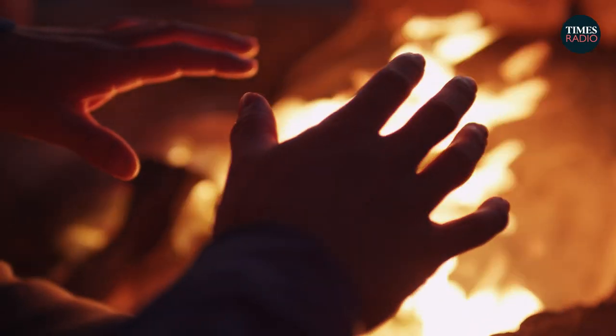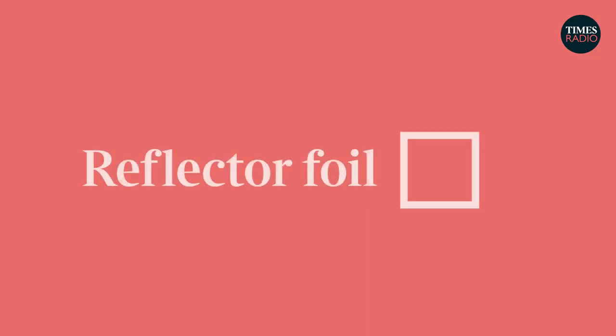Radiant heat is more like the heat you feel from the sun or a fire — if you're not in the direct line of it, you don't feel the heat. If you pop your hand in front of your face near a fire, suddenly your face feels cool but your hand feels warm. Approximately 10% of the heat from your radiator is given out as radiant heating, so the foil could save maybe 10% of that heat back into the room. It's not shown to be super effective if your walls are already insulated or if the radiator is on an internal wall. But if you've got uninsulated external walls, it's quite cheap, easy to DIY, and worth a shot.